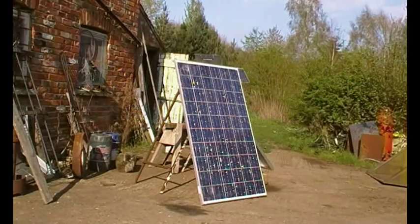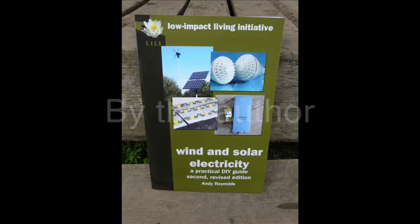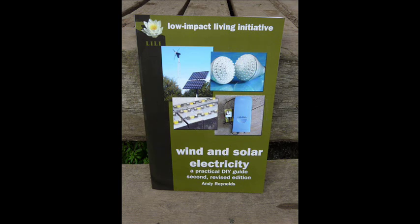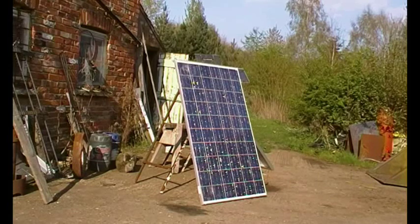This is a short video about broken solar panels. We've donated a couple of broken panels recently for experiments.